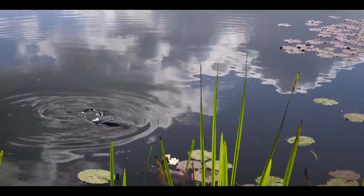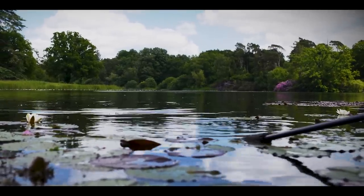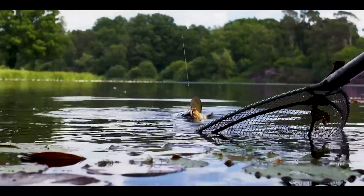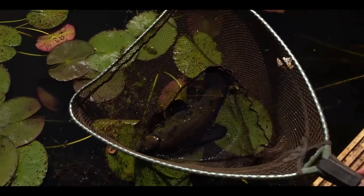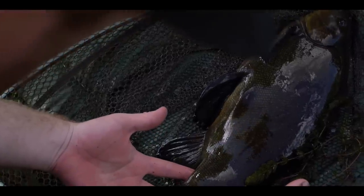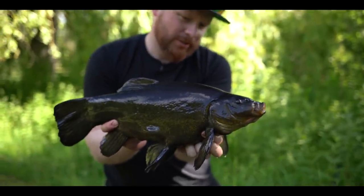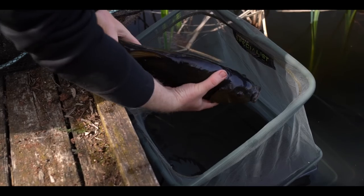I've just changed over to a straight peacock waggler and within a couple of casts got it past the rod tip and hooked this absolutely stunning male tench. Look at that — God, it doesn't get any better than tench in the sunshine. Look at him — that is an absolute wood carving of a tench, just a dark silty-bottom tench. Really, really pleased with him.